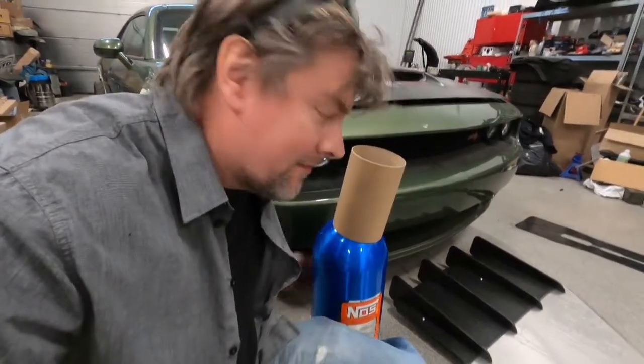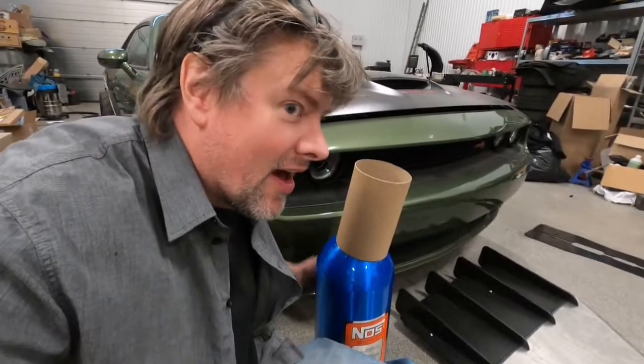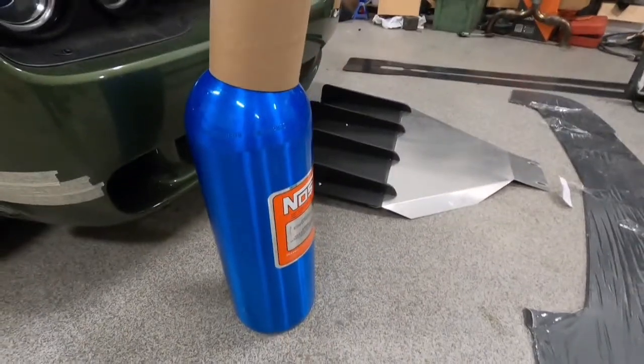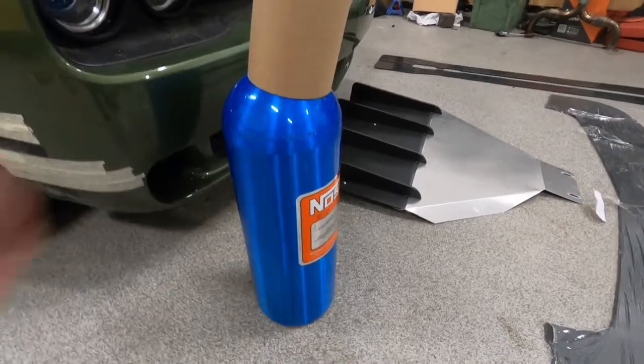Do you like my friend Mr. Nas? Okay, let's see — we have a couple of things we have to install in the car.